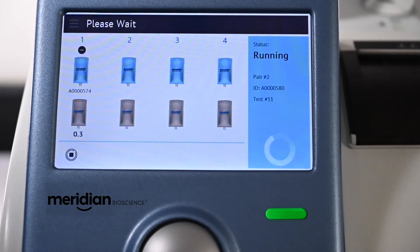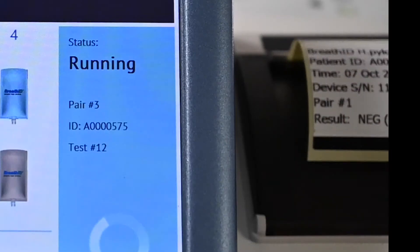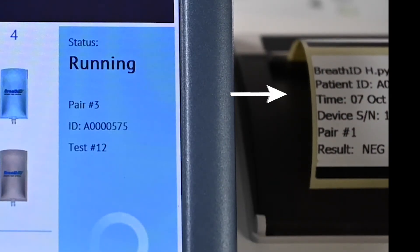This same process will repeat for each pair in the batch, meaning a full run takes approximately eight minutes. Test results will appear on the screen as each specimen pair is completed. The instrument will highlight a blue icon above the finished pair displaying the result. Both the delta over baseline value and the positive/negative result will be displayed. A barcode label with the result will automatically be printed following completion of each pair.